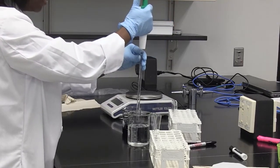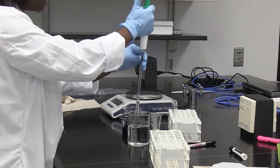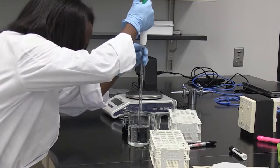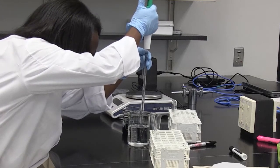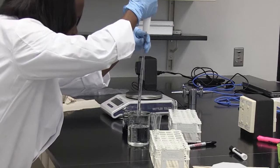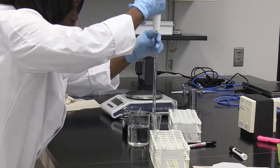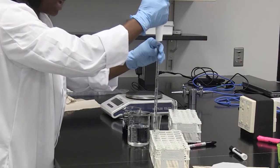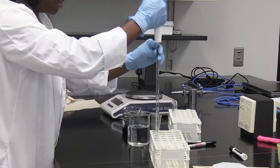Then to the last test tube, we're going to add 9.9 ml of water, and we add this to our test tube.